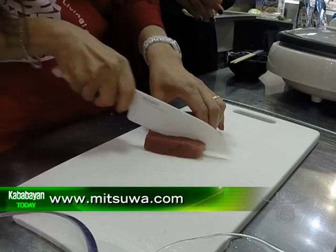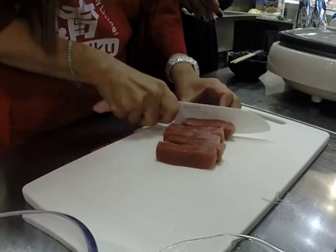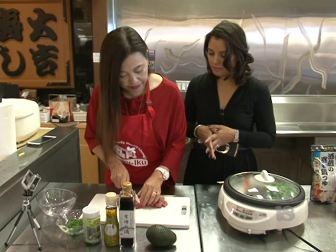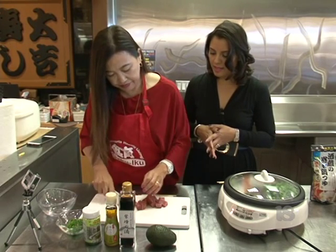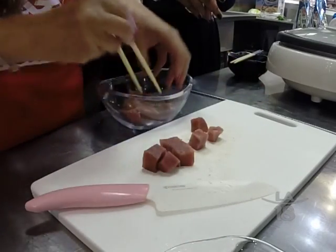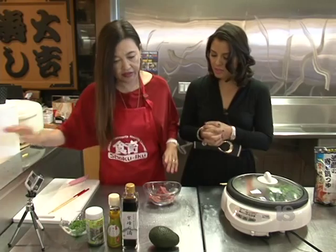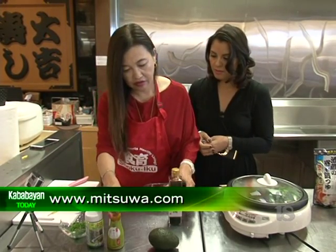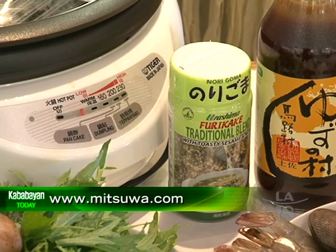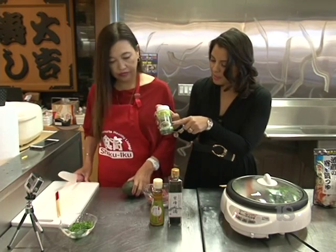We're going to dice the ahi tuna poke — just like this, it's not that difficult. Just pop and dice it. The holidays are coming, people are coming, and poke will be a nice appetizer. Make sure you buy sashimi-grade ahi tuna. Today we have very simple ingredients: soy sauce, sesame oil, and this all-purpose gourmet topping — a furikake, which is basically dried seaweed and sesame seeds.